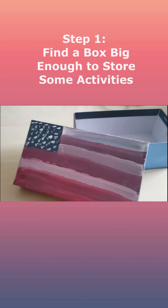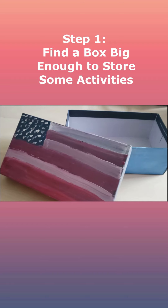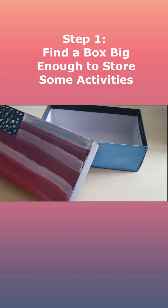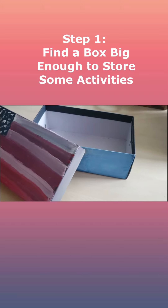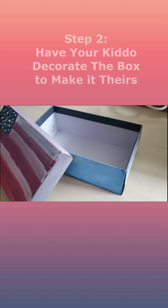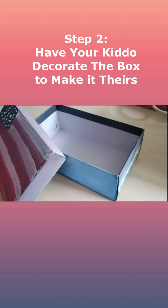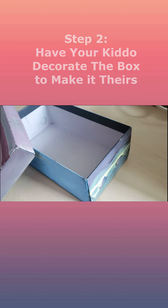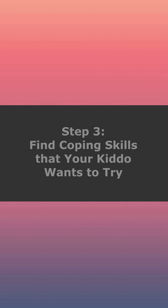The first thing you're gonna need to do to make your own coping skills box for your kiddos is to find an extra box around the house. We specifically used a shoebox, but it can really be anything that's big enough to fit in some activities. We went ahead, took that box, and had the queen of sass go ahead and decorate it and paint it, just so it felt a little bit more like hers and a little bit more personalized.